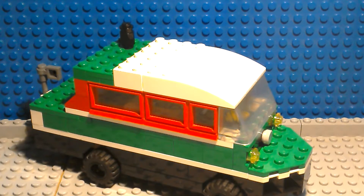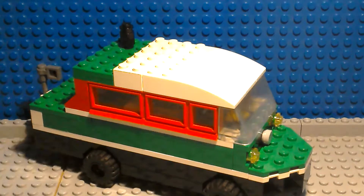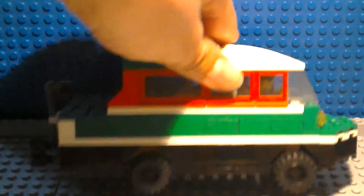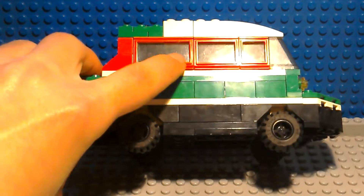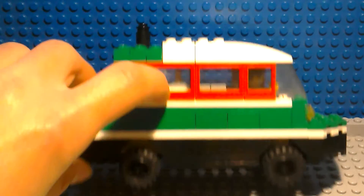First we can see its two-tone colour — it's got some green on the top and black on the bottom. I've used some standard Lego City wheels on the side and it has older style windows along the side of it as well.